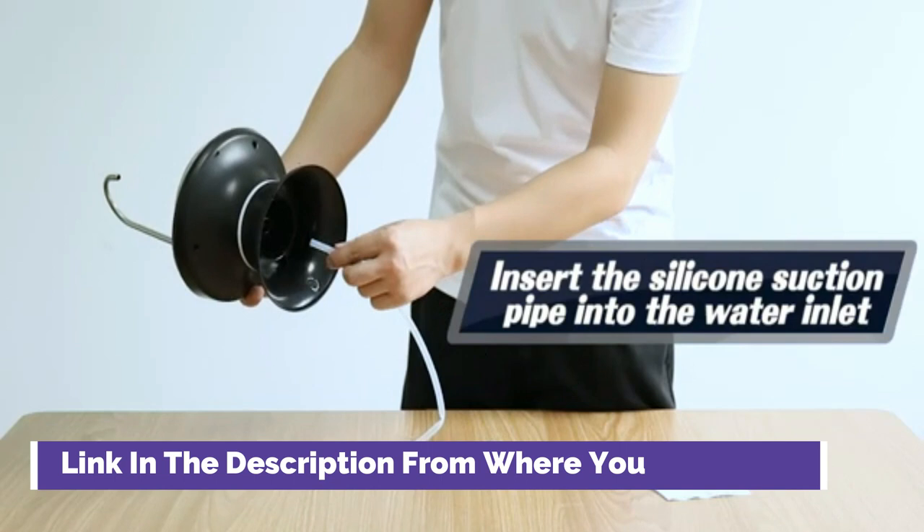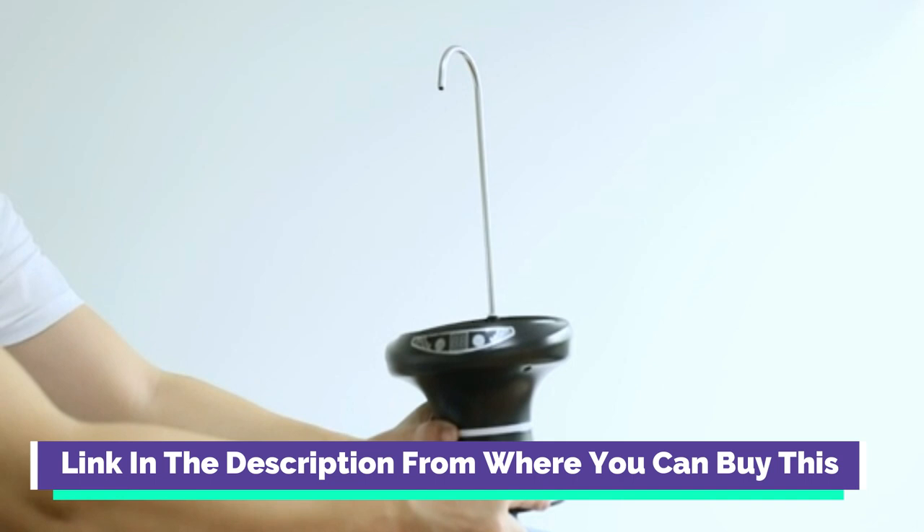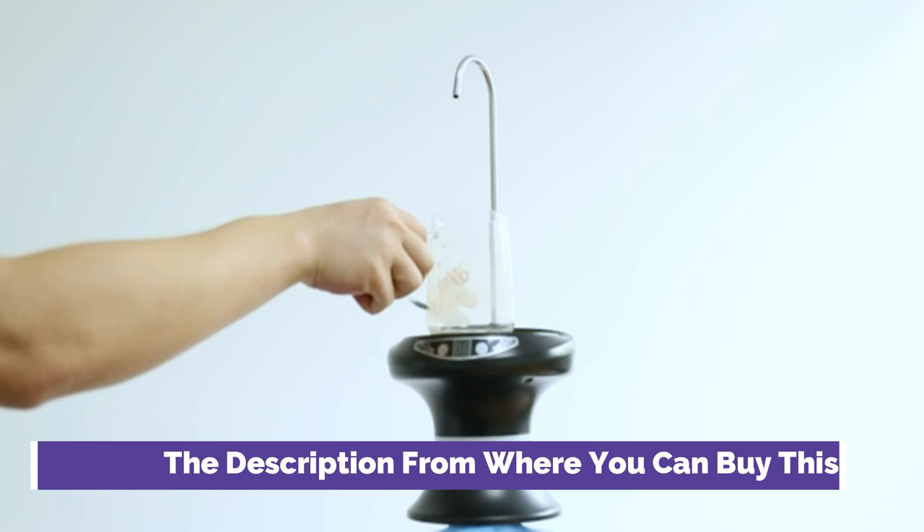Features a Waterproof Cup Tray and Double-Touch Switches Design. One is a Quantitative Water Supply Button — there are 0.3L, 0.6L, 1.0L, 1.5L, or 1.8L of water that can be set to pump out at a time. Another is a Continuous Pump Water Button; it will continue to pump water until you press the button to stop.